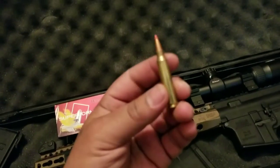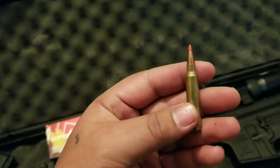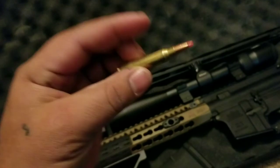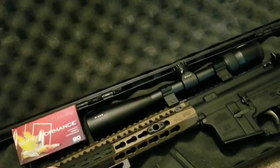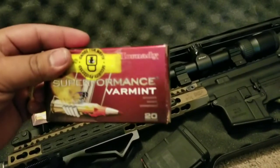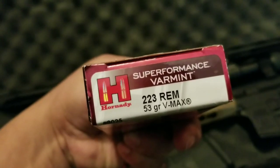Hello everyone. I wanted to give a review on these bullets right here. These are the Hornady Superformance Varmint, specifically the 53 grain VMAX with the polymer tip.